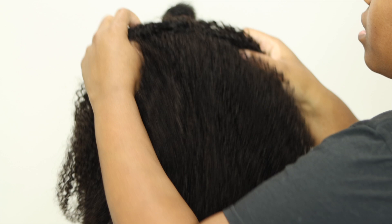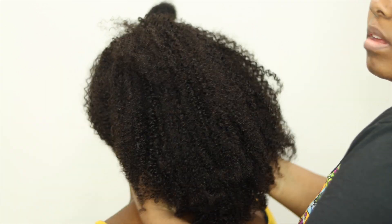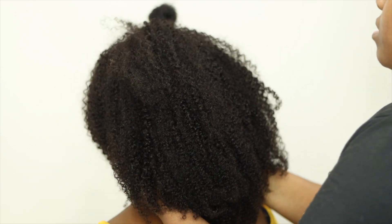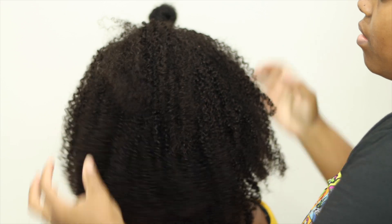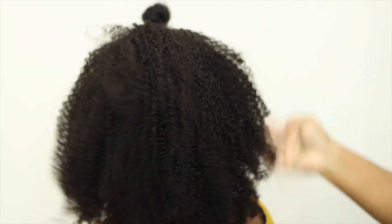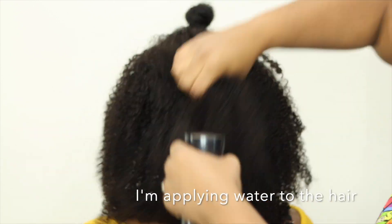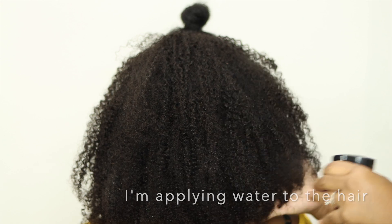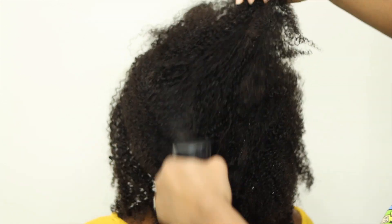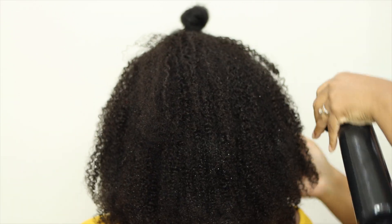My client's hair blends really well with this curl pattern. The name of this half wig is the Three-in-One Curly Half Wig — if you go on their site, that's what you'll see. I will have the link in the description box below, and the hair length is 16 inches. I'll also have all the tools and products that I use in the description box below as well.